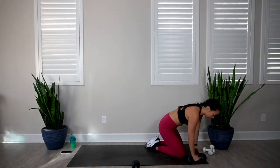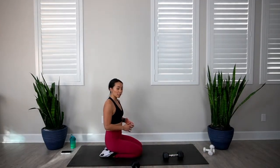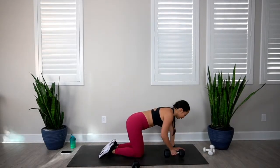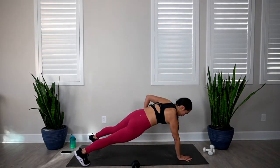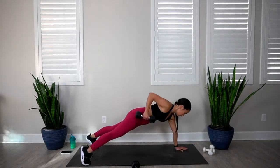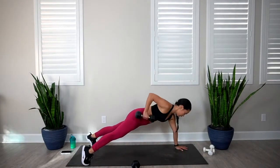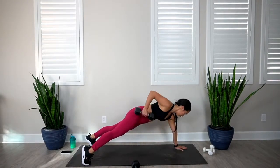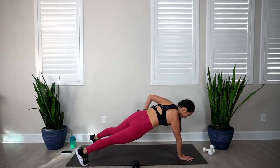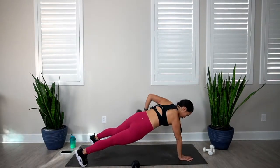Come to your seat — we're going to go into our alternating plank row. Keep those hips down, keep the shoulders stacked right on top of those wrists. In 3, 2, 1, let's go. 1, 2, 3, 4, 5, 6, 7, 8, 9, and 10.